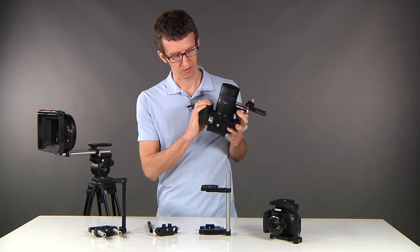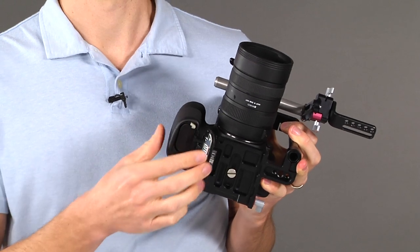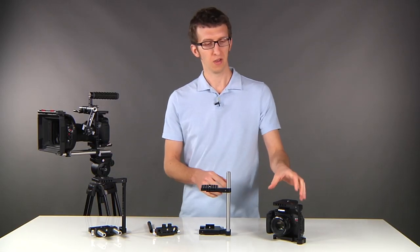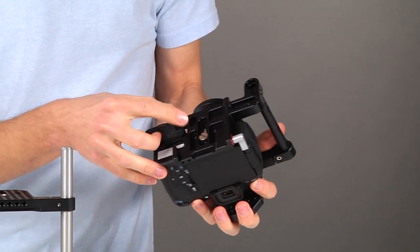Now if we look at the bottom of the quick release, you'll see that the battery door is easily accessible, so you can swap your batteries out and then put your rig back on the tripod. On the T3i you'll see that the battery door is different, and we've accommodated that by adding a slot in the bottom.